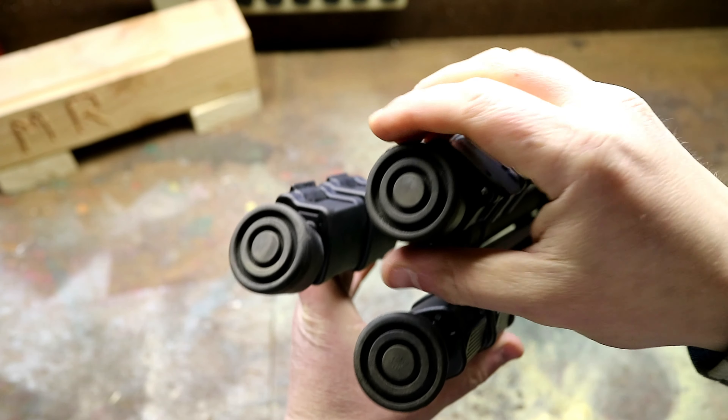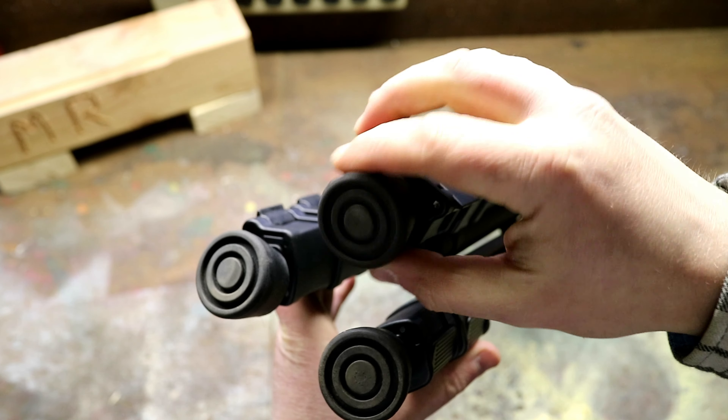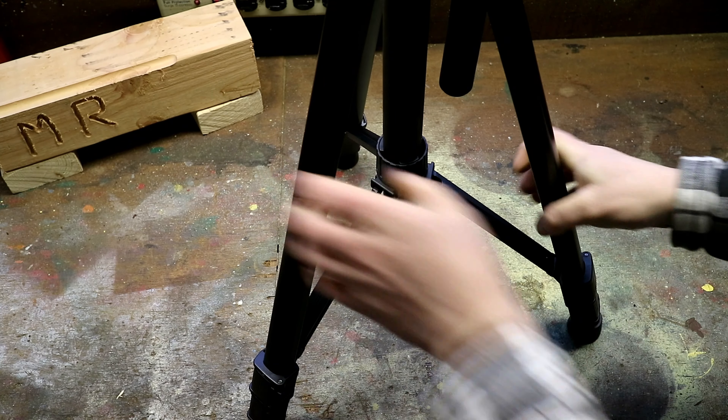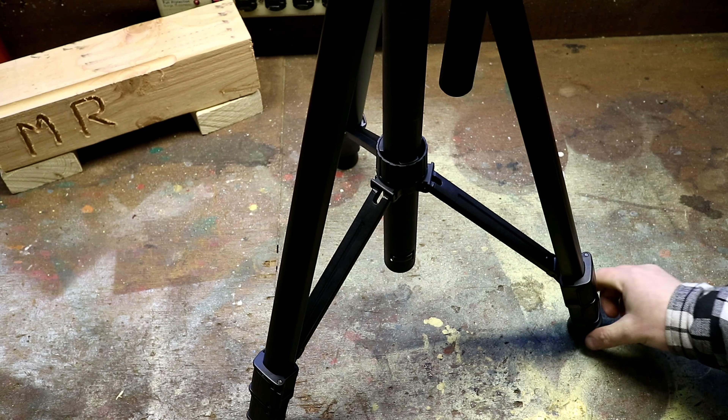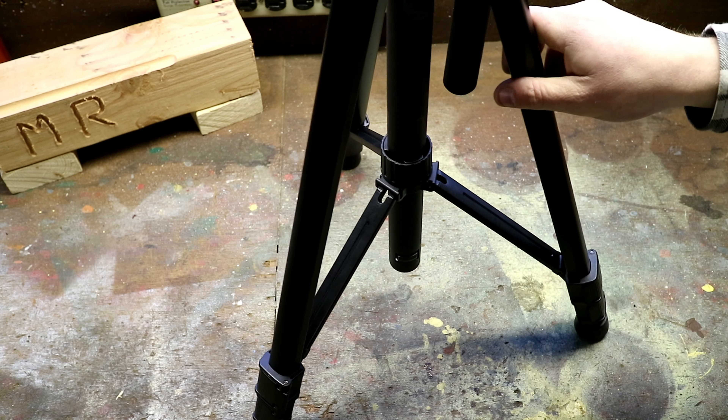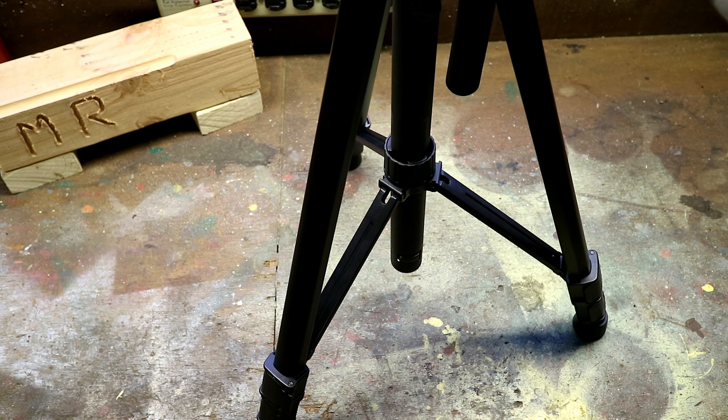Another feature I like about this is on the bottom — the feet are actually articulating. So that means when you open this up and place it down onto the table, the feet are actually going to move into place. Even if you angle it a different way it's going to settle in, and you end up with a really sturdy tripod.